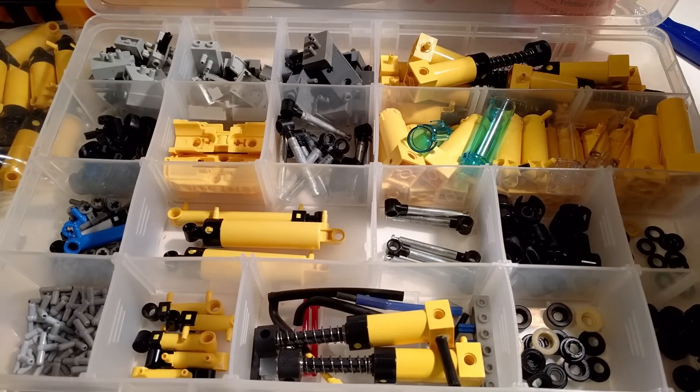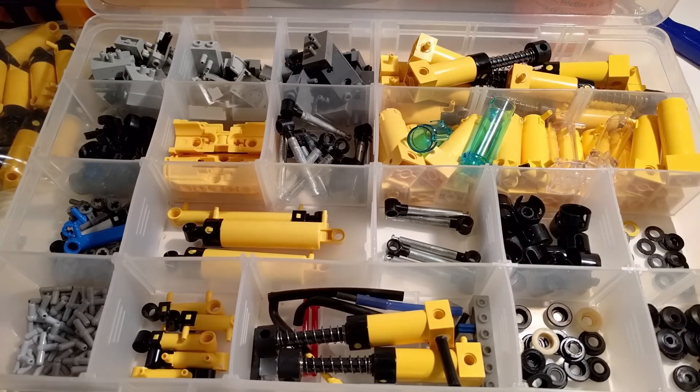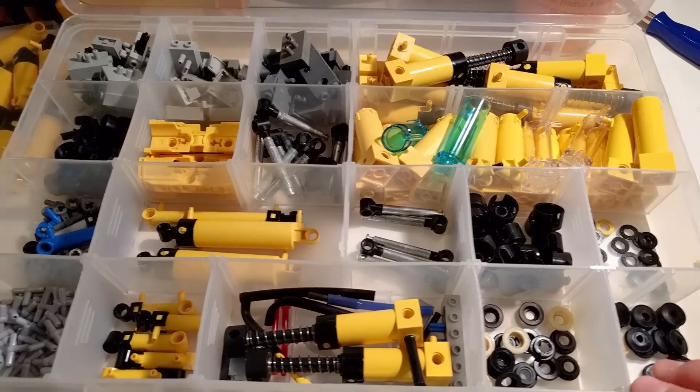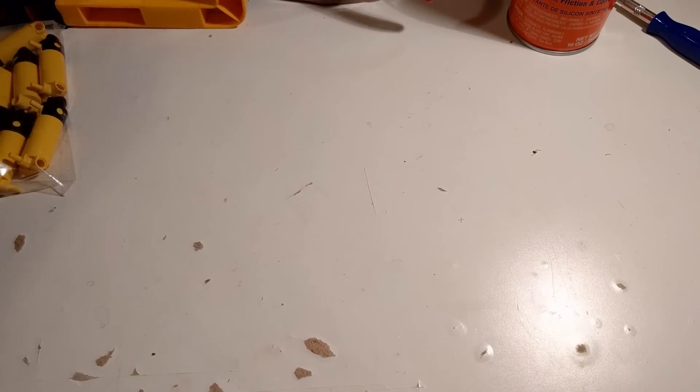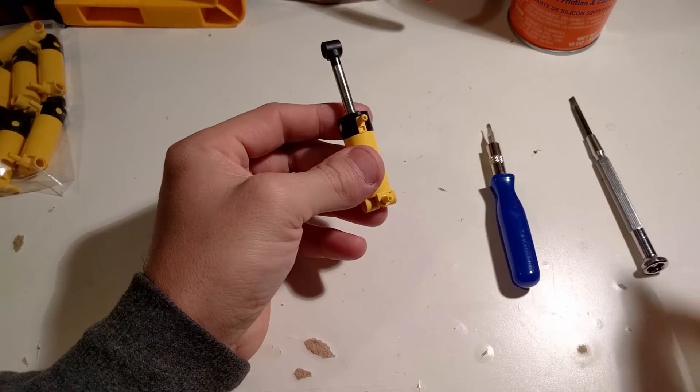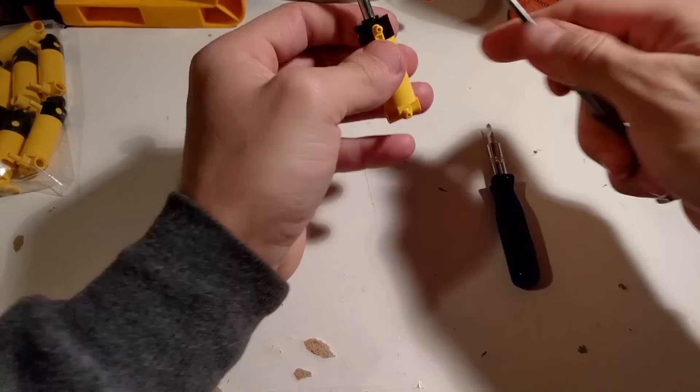I always keep some good ones in stock to replace them. I also have all the bits in case of an emergency — if a cylinder would leak, I can replace the top seals, the piston seals, or whatever needs replacing. Let's get this one open using these two tools.